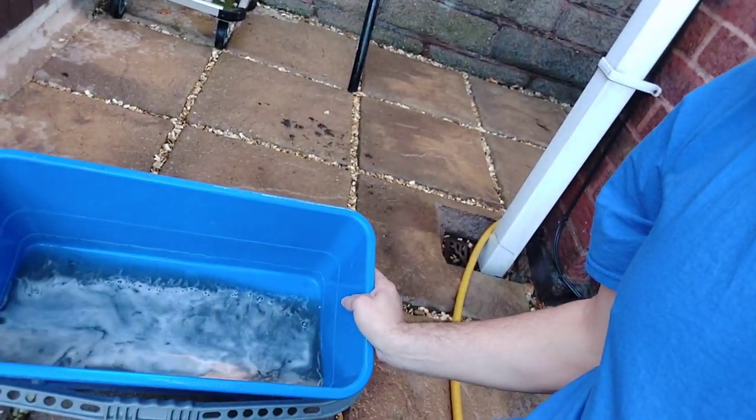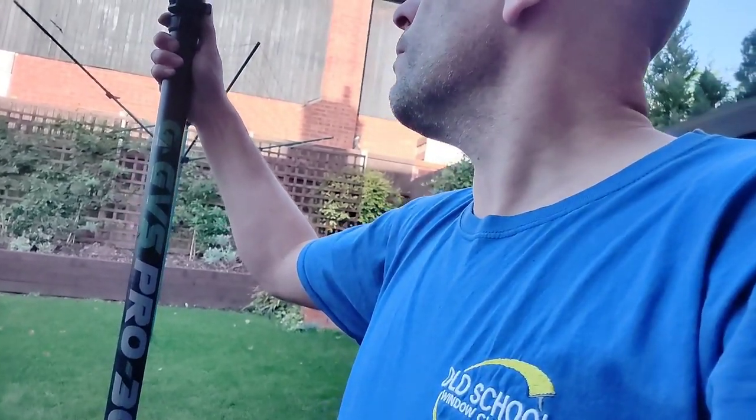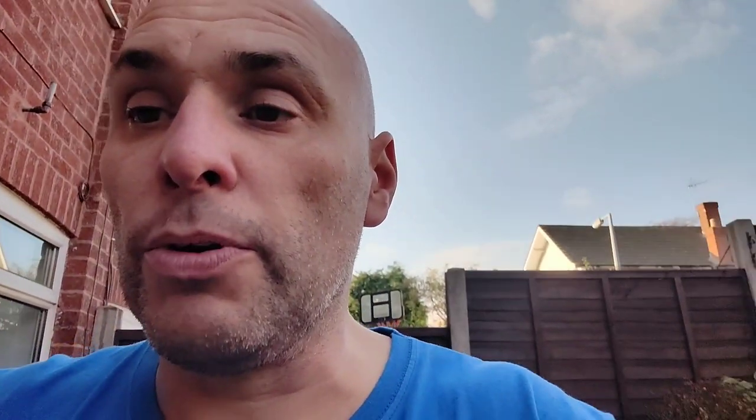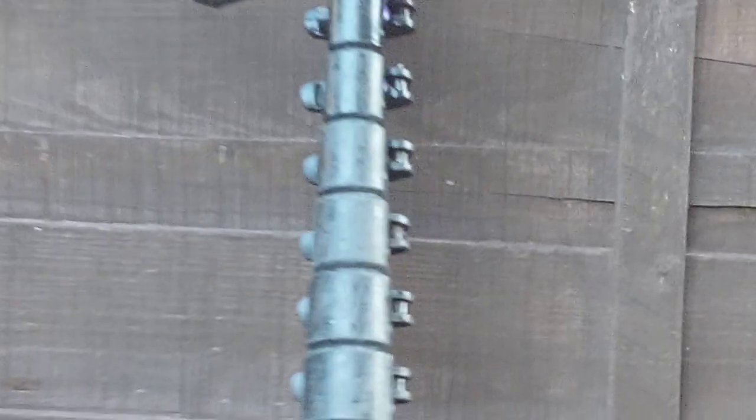So that is a nice easy way for you to do fascia and gutter cleaning with just a bucket of Ubik. I like to use two poles because I like to use one to brush and apply it, and then I can use the other brush which is usually my pure water brush for rinsing down afterwards. Sometimes I will put the DA components spray nozzle on the end of that streamline brush and I will spray it on.